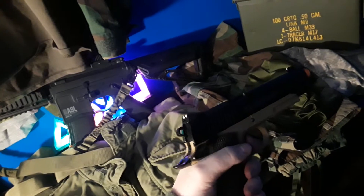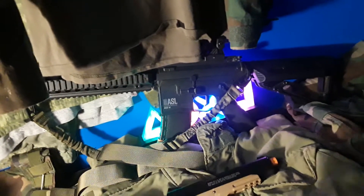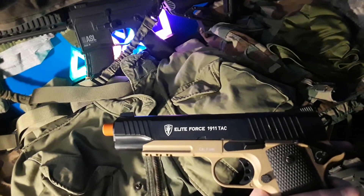I have the Colt 19 — very nice gun, just got it, CO2. Now I got the M4 ASL — very good gun, made by Vulcan. This one is the Elite Force 1911 Tac from Elite Force.